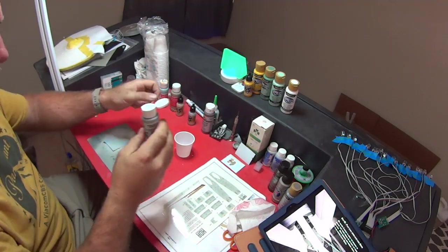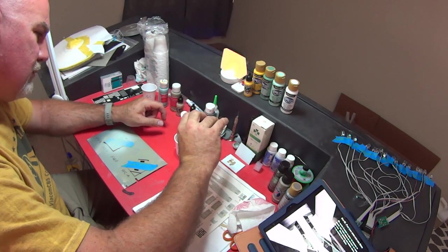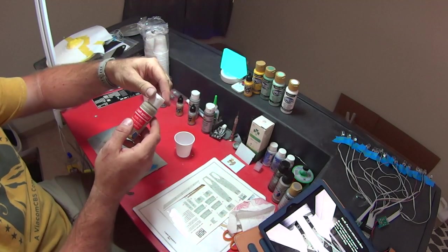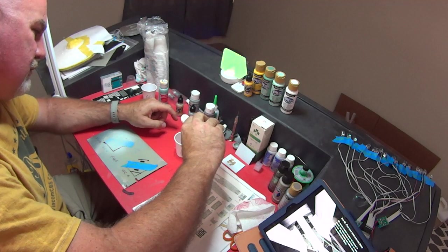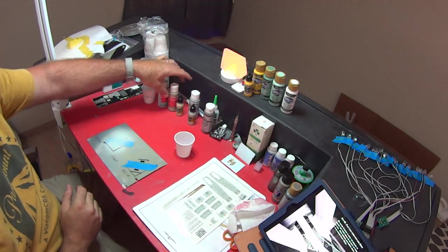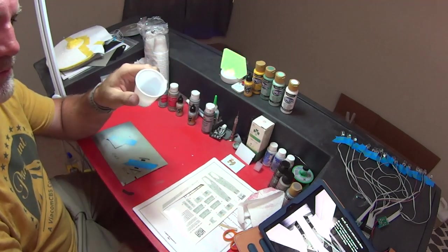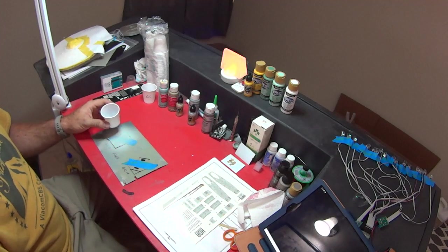It calls for three drops of that — one, two, three. This stuff's kind of thick. And then last but not least, it calls for the Model Air Sand Beige, but I'm going to use the Craftsmart Tan — four drops of that: one, two, three, four. We've got that mixed up. I'm going to take this out, mix it up, dilute it a little bit with my glass cleaner, and we'll spray it on. We'll come back and take a look at how it matches up.